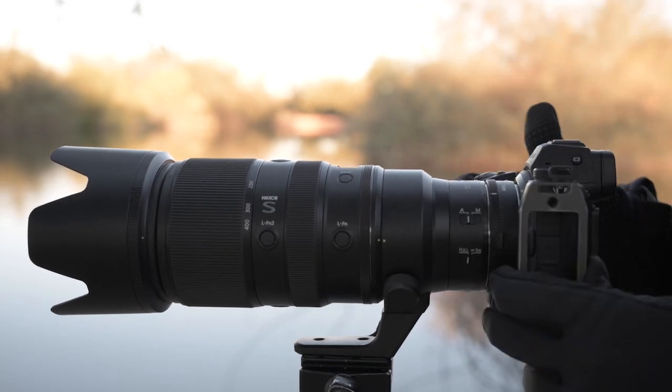Adding a teleconverter is going to change your minimum aperture. So if you have a 600mm f/4 and you put a 2x teleconverter on, it's going to be now a 1200mm f/8. After that, number four, if you're shooting with a full frame, you want to put it in DX or crop mode. This is going to give you an extra 1.4 or 1.5 times reach depending on your camera, but it's also going to change your minimum aperture.